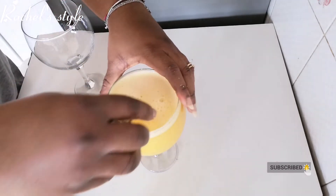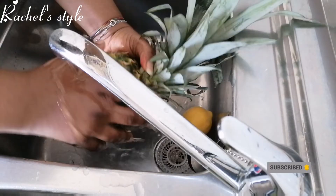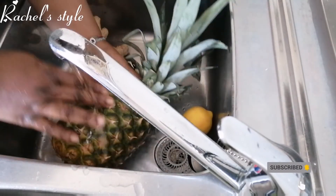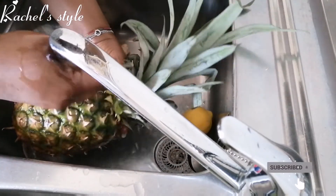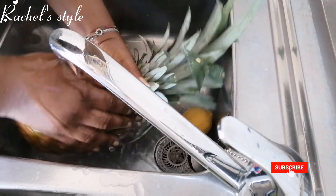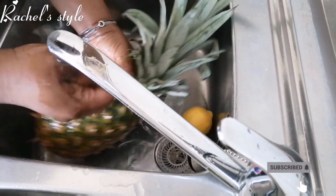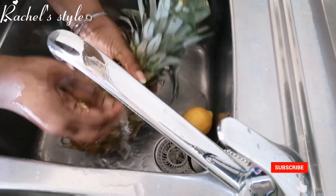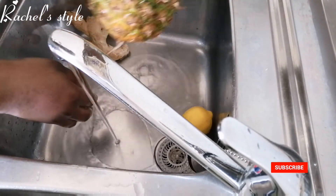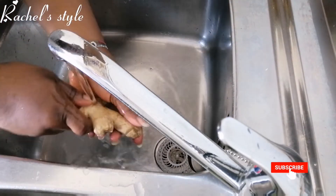All we need to make this is our pineapple, lemon, and ginger. After having these, all you need to do is go ahead and wash the pineapple and all the fruit, just the way I'm doing. I have to wash them because I'll be using the skin later for another juice, so I just have to wash them properly and make sure they are clean before I go ahead and prep them.